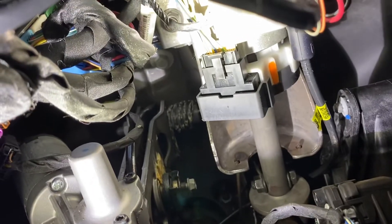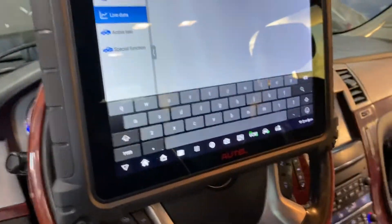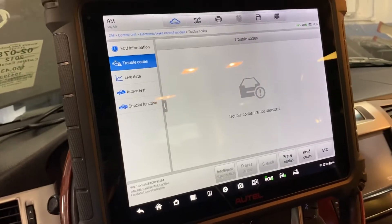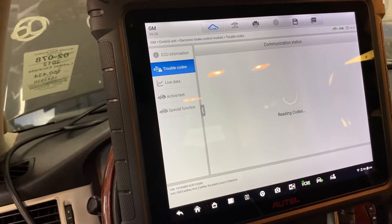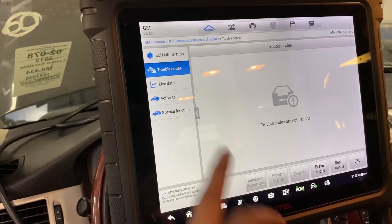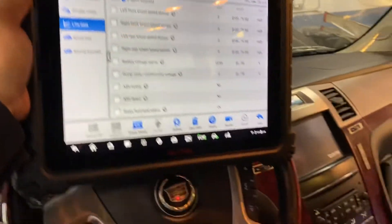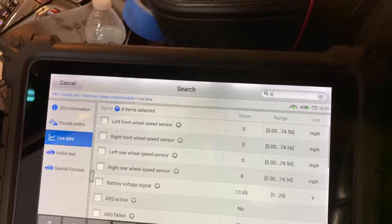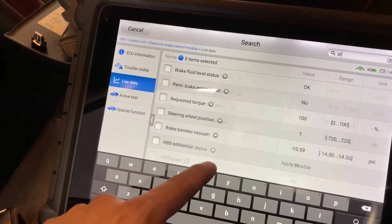I just want to show you guys that the trouble code is gone. Look at this — we don't have any trouble code. Then go to live data and let me show you what happened with the steering wheel position sensor.